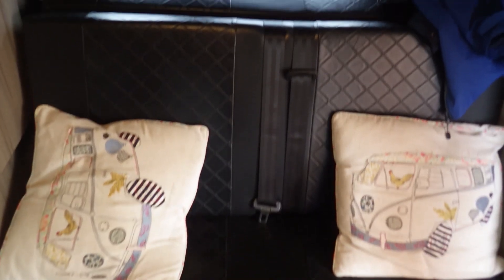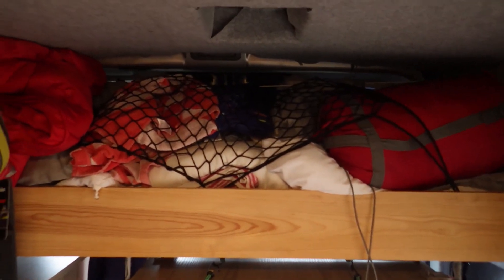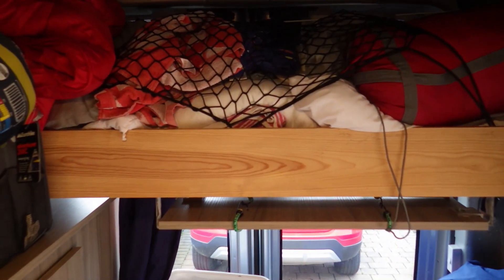Inside the van I've got a single light and it's more than bright enough. With it being an ex-waterboard van there are lockers above the driver's seat, and they're very handy. We store all kinds of stuff up there and they lock up as well.